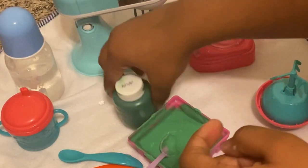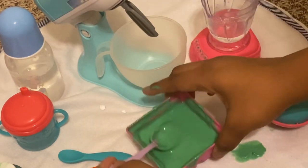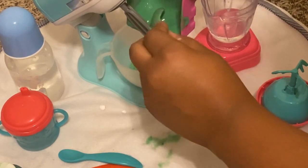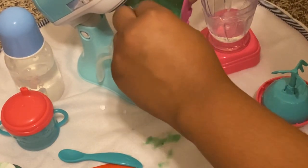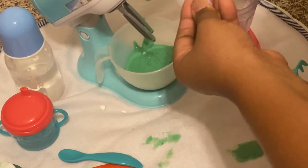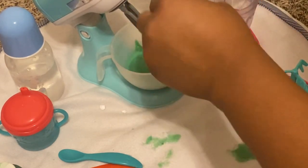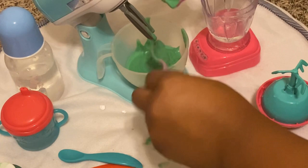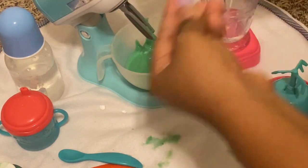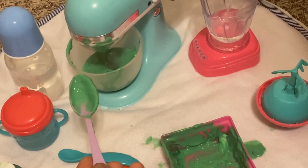I'm just gonna keep adding formula and mixing it. Now that I'm done mixing, I'm gonna add it to the mixer so that way it gets to a good consistency, just in case she gets clogged. I'm just gonna pour most of it in here since she's not gonna eat it all. I like to make enough to keep my babies full and happy.